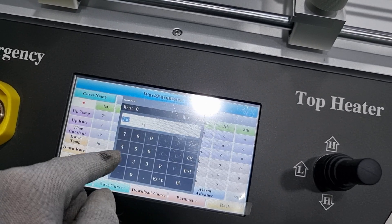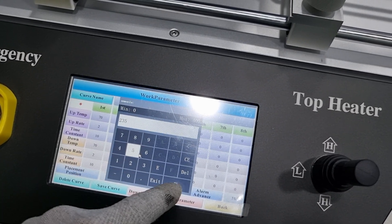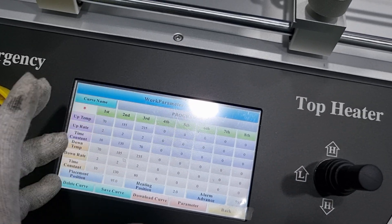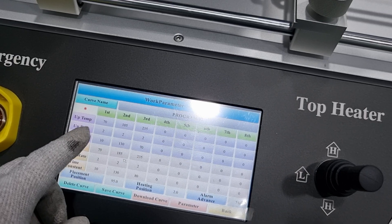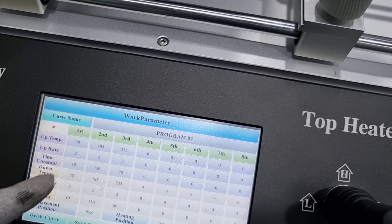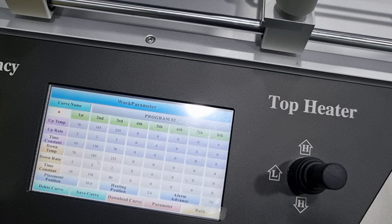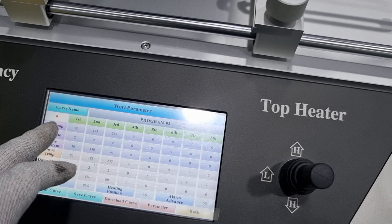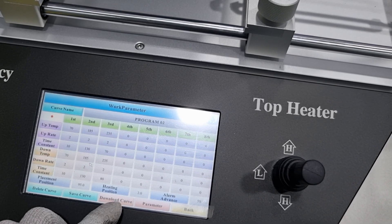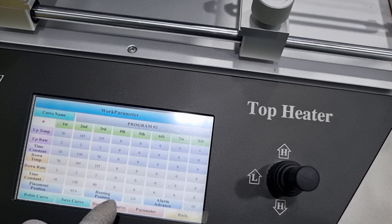Likewise, from 230 you change the temperature 5 degrees higher for the lower heater and save — save curve, then click yes. Adjust 5 degrees higher at the second step and third step as well. Up temp means target temperature of the upper heater, and down temp means target temperature of the lower heater. Use 5 Celsius degrees and 5 seconds as your standard increment for increasing temperature and time. After adjustment, click save curve, yes, and then download curve.